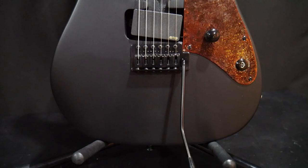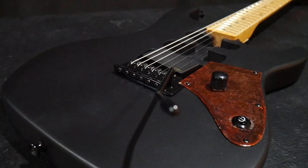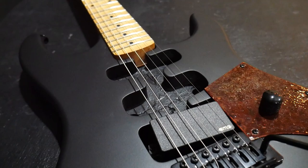We're giving away the Rusty Frankenstrat, which is a build I recently did on my show Trash to Thrash. If you haven't seen those episodes yet, it was a two-part series. Go check it out. I'll link it down in the description and at the end of this video.